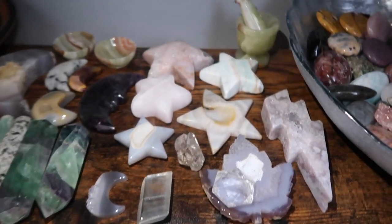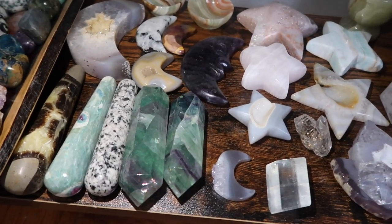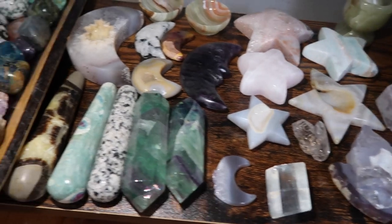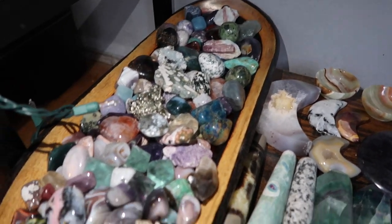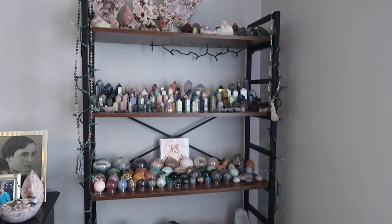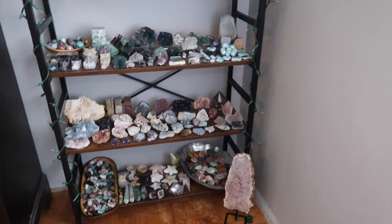Over here I have a lot of carvings: star carvings, moon carvings, some wands, and double-terminated points. Then I have another bowl of just a lot of random little things. As you guys can tell, it is a really, really humongous shelf — it holds a lot. This display is in the corner of my room.